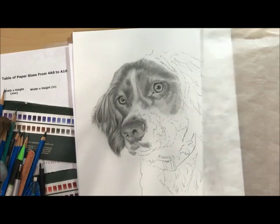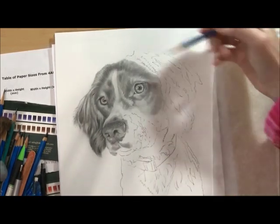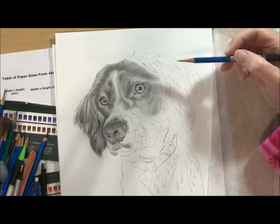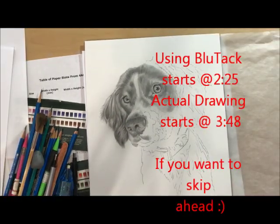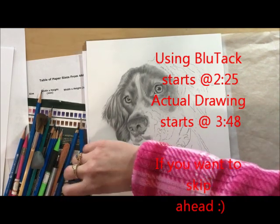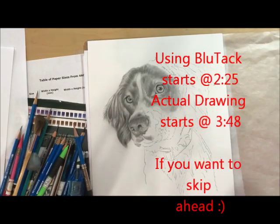Today we're going to work on the ear and drawing the natural hair — the realistic look of the hair on this Brit's ear. I'm going to start by mapping in my darks. My pencil is a 2B. A 2B or not 2B — I know, that is such a stupid joke, but that's what I think of every time with the 2B pencil.